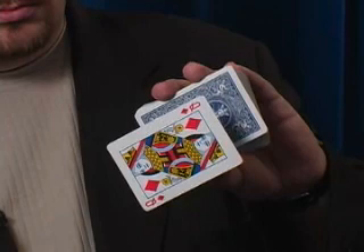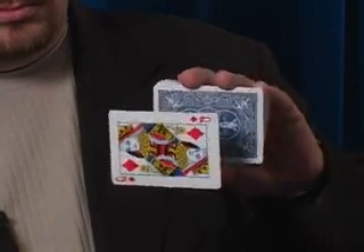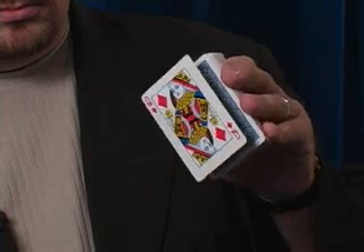On to the deck it goes, you get a little bit of rub and you concentrate on the card. You tell them to watch close because what's going to happen is that queen is actually going to levitate right off the deck, just like so.